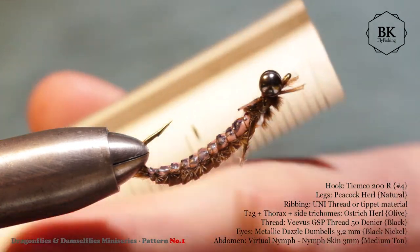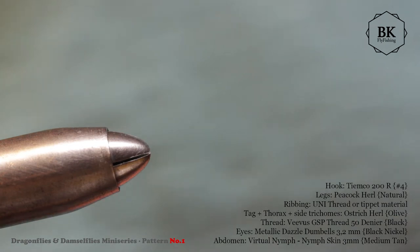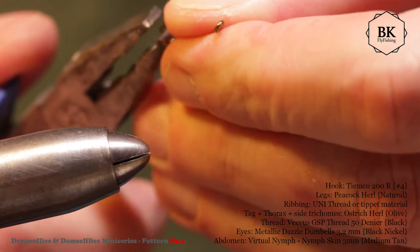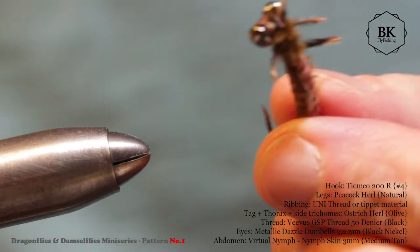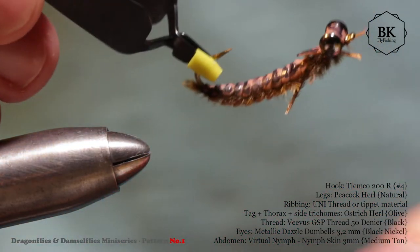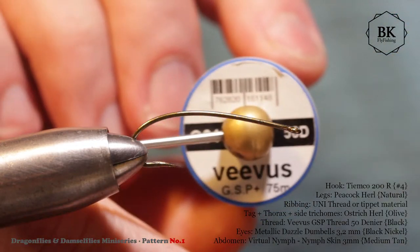This one is about one inch, three centimeters, and the hook is a Jimco 200R size 4. These are barbed, so I will first crush out the barb and attend to this in a reverse direction. You can do it the other way but it will flow differently, so better do it this way. Now attach the thread to the hook.